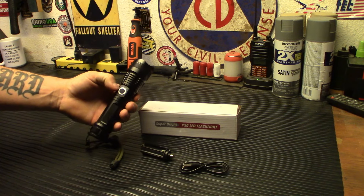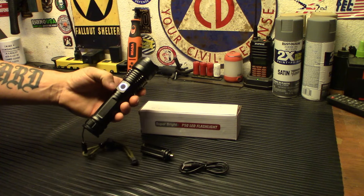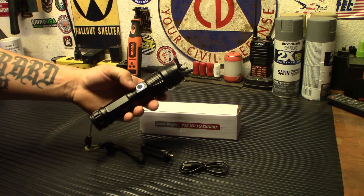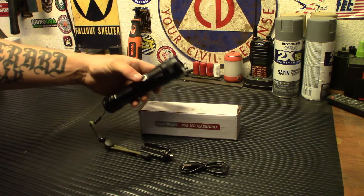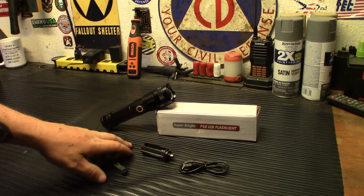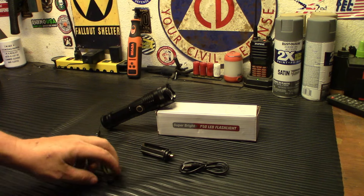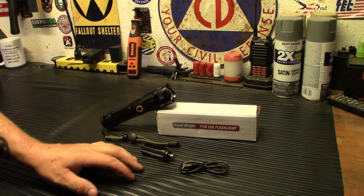Overall I think this is a steal of a deal and definitely something I would recommend you guys pick up. I'll drop the link in the description. I'm thoroughly impressed — for $20 I've easily paid $60, $80, almost $100 for flashlights and haven't been as impressed as I am with this one from Vivore. I'm going to get back in contact with them to see if they have any other flashlights or products, because if this is what $20 gets you I'm curious what a $60 or $80 flashlight from them would be. We'll throw this in the bug-out bag — hope you guys enjoyed the video, we'll catch you on the next one.